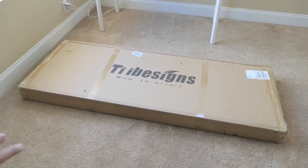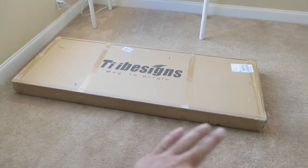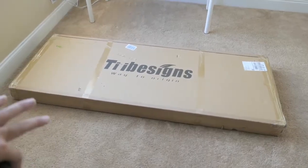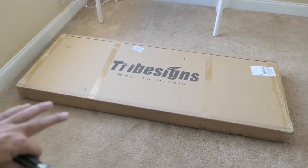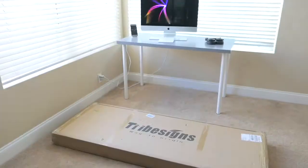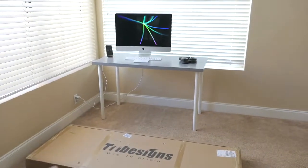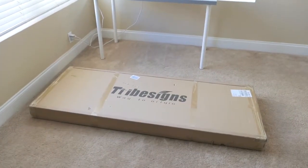This time around I decided to go with the light wood and white legs, and I went ahead and got the 63 inch instead of the 55. They have a smaller one, a medium which is 55, and then these large ones. They come in a bunch of different combinations — white top with black legs, wood with white or black — it's very customizable. What you see in the background is what I'm using right now and it's quite small, so I'm pretty excited to open this up. Let's get to it.